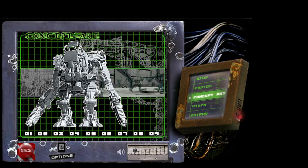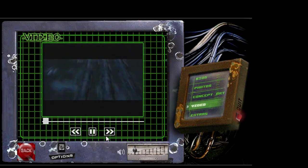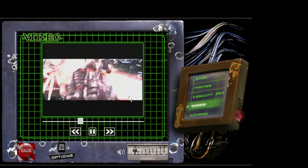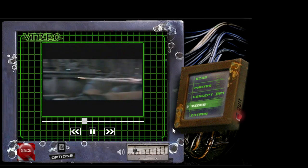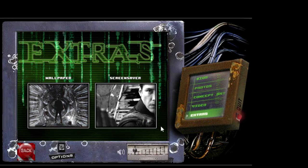Well, I don't have the 4K of the Matrix, but I'm pretty sure they don't have this. They even have extras — extra videos. And they've got other extras here as well — wallpapers and screensavers. This is freaking awesome! And this was all in the DVD itself.